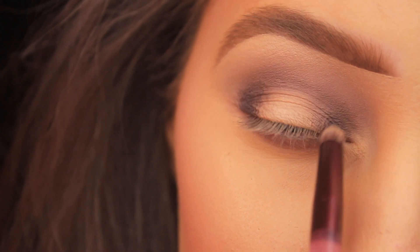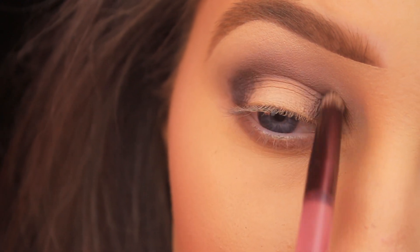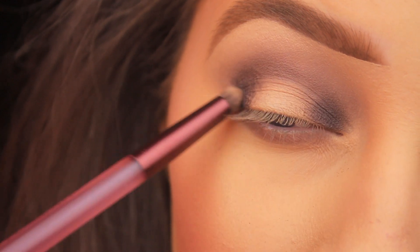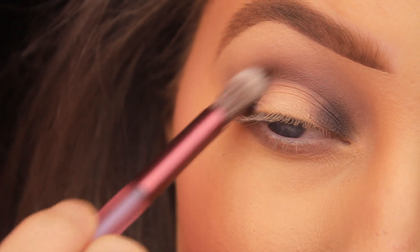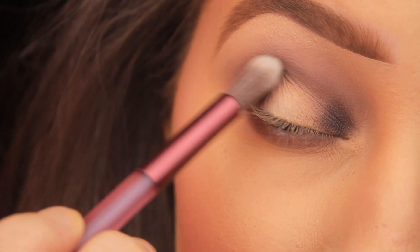It doesn't matter if you overlap slightly in the center because we're going to clean that up later, which just means less work if you're careful with placement now. Once I've laid down the colors, I'm flipping the brush around and using the fluffy side to soften that shade up to where it meets the crease.